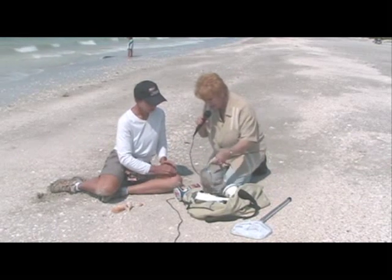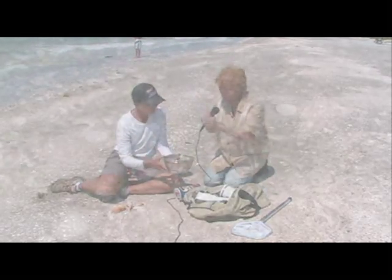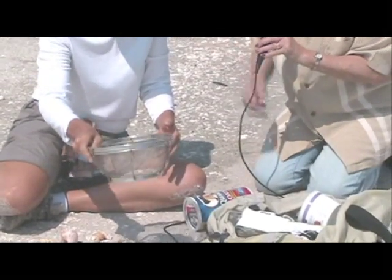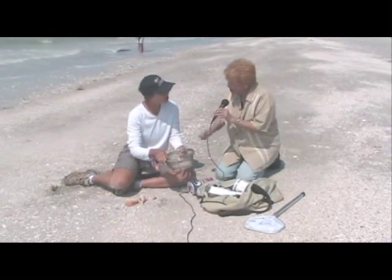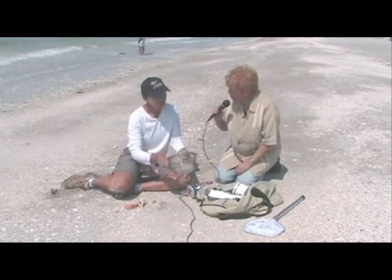I also like to use a metal sieve of some kind. What I do is scoop up what I call the grit — those little tiny pieces you see right at the low tide mark — because you'd be amazed at what you can find in there. I put a little water in, shake it around, and it makes it quicker and easier to find shells. Sometimes I scoop and dump it on the beach, which makes it easier to find some of those smaller shells.